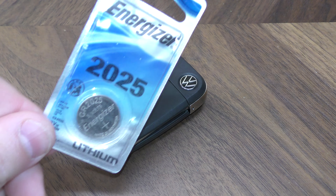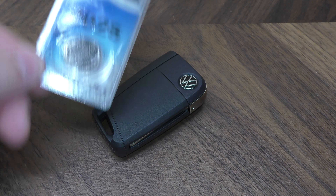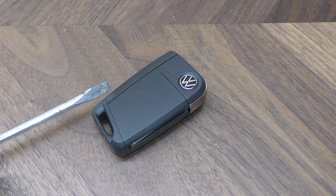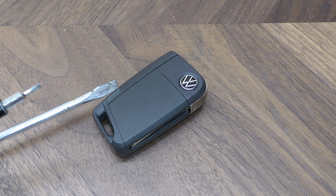Here's what you need. You need one of these replacement batteries. This takes a 2025 and you get these for just a couple bucks off Amazon. There's a link below in the description. I'm going to be using a regular size flat blade screwdriver and then a small flat blade screwdriver about this size.